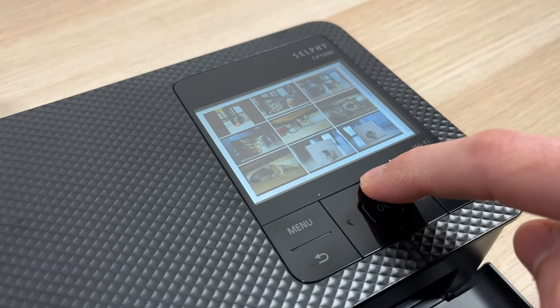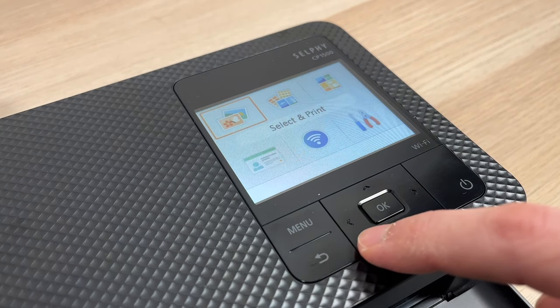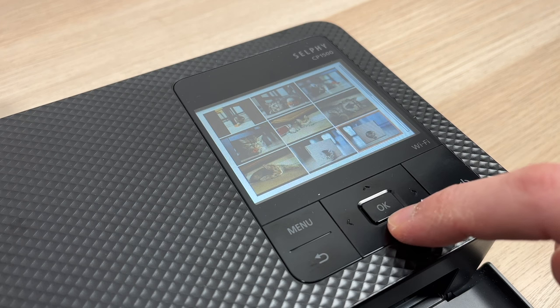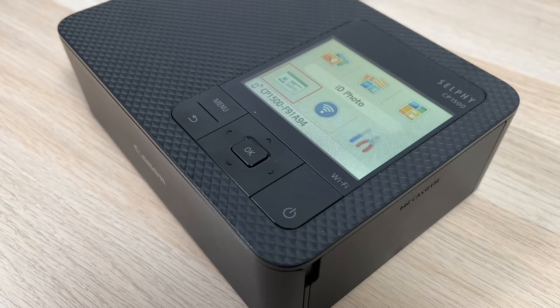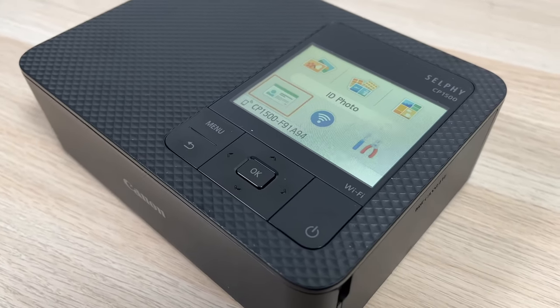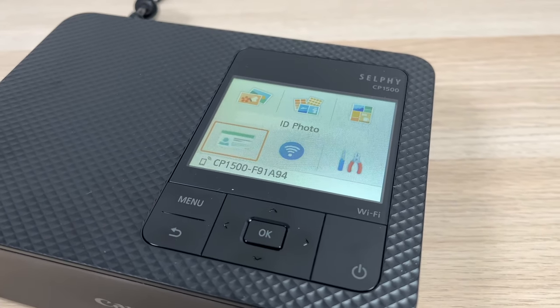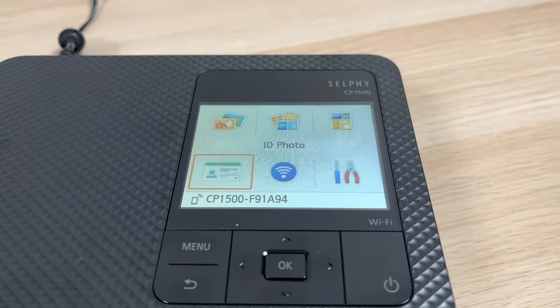One thing I would love to see on the Canon Selfie lineup is a touch screen. The screen provided is fixed in place compared to the older model where you could move it. Sure the screen is bigger, but it lacks resolution — there's not enough pixels in there, so it's hard to see if a picture is in focus or not.